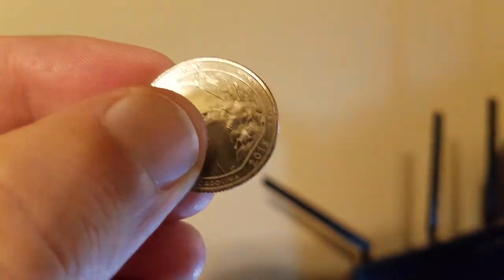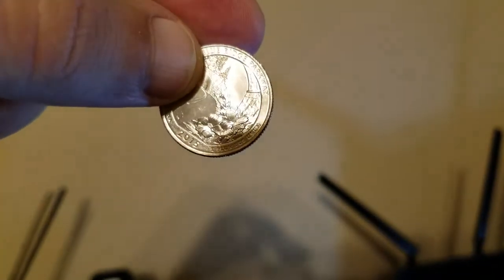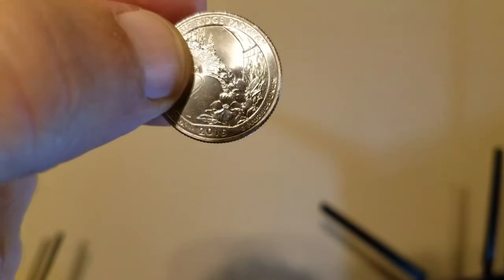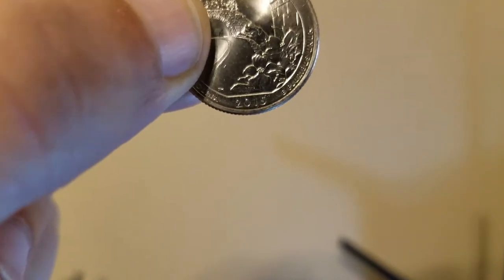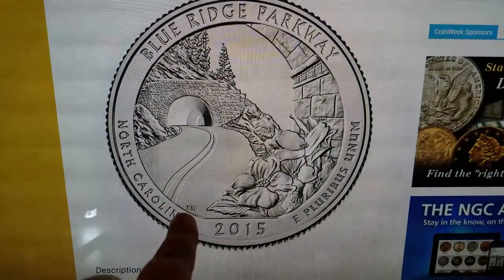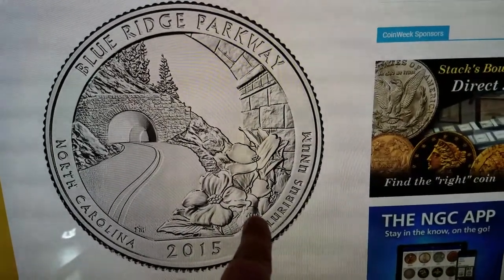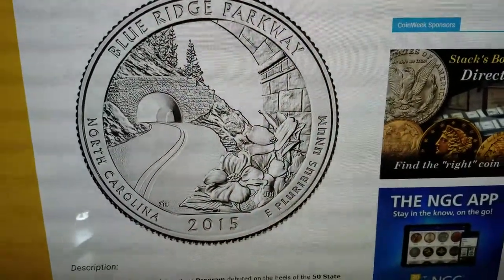I'll show it to you because there's no way you could see it with the naked eye. There's no — I can't even show you where it is because it just doesn't show up. On the quarter, right at the bottom, it's like a speck and it's hard to see. But when you look at it on the screen, these were the initials — there's initials here and then there's initials right here, hidden in the flowers.